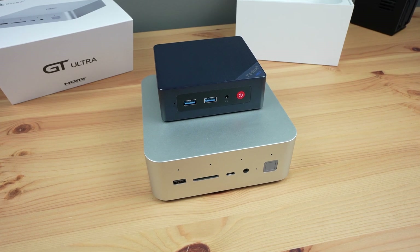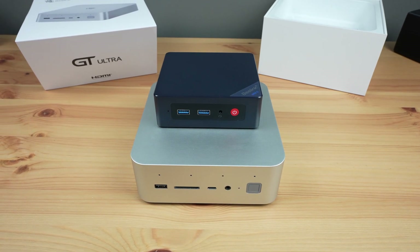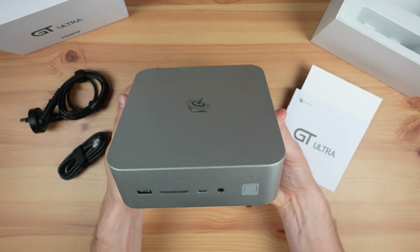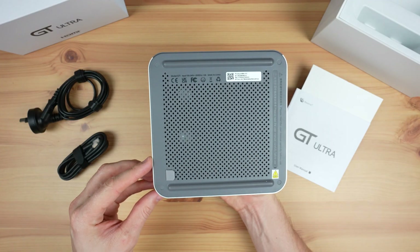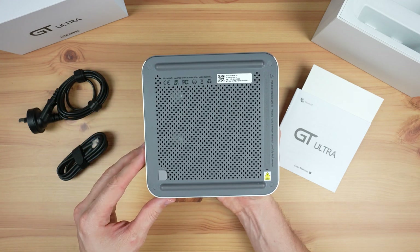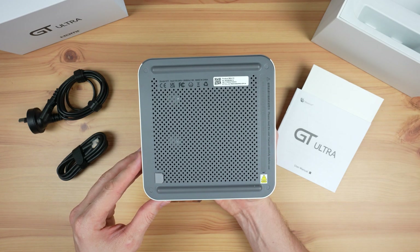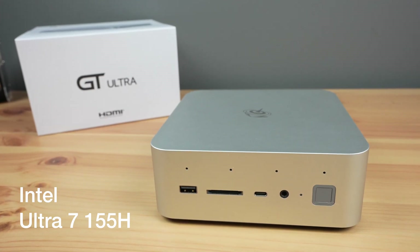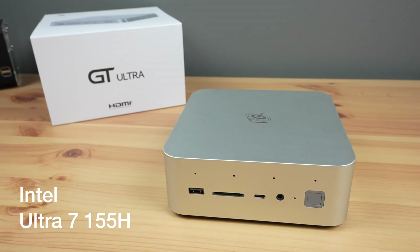It is a fair bit larger than most mini PCs I've tried previously, but that's due to the integrated power supply and the need for better cooling on a more powerful CPU. You definitely get Mac mini vibes from it. Another thing worth mentioning is that this mini PC doesn't come with a VESA mount, so it's designed to be placed onto a desk. The GTI 14 has an Intel Ultra 7 155H processor, which is essentially a CPU, GPU, and NPU all on a single chip.